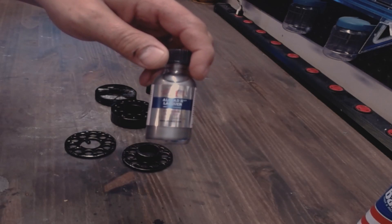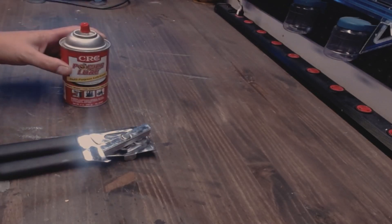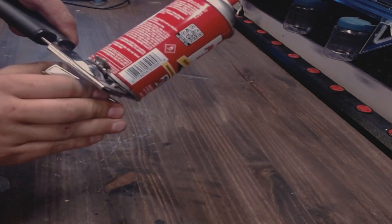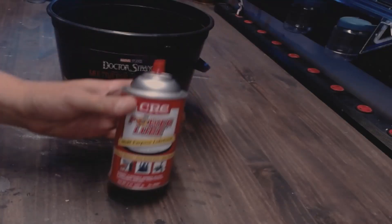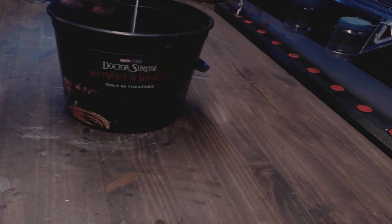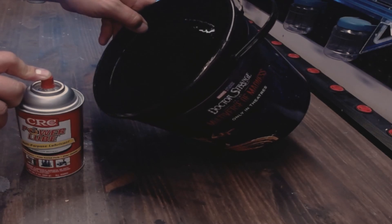While we wait for the sticky black gloss coloring to completely dry, why don't we go ahead and empty this can out so when we open it up it's not spraying all over our face. I don't want Power Lube all over my shop. What we are gonna do is take this Doctor Strange bucket that I got at the movie theater and spray the can into it.